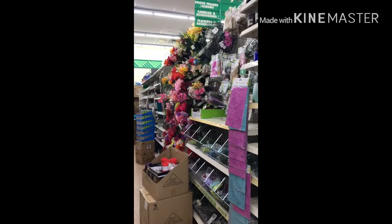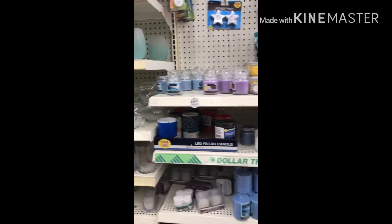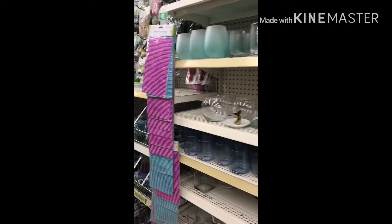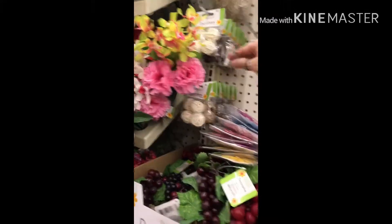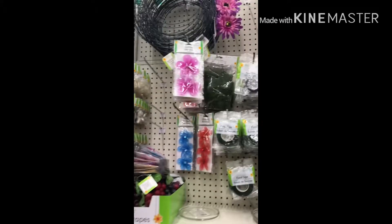Now we're in the candles and the floral section of this particular Dollar Tree. Sometimes you can find the milk jugs in this section — it just depends on what the manager wants. They're going to stock the way that each individual Dollar Tree manager wants them to. So let's look for the nautical rope. Nautical rope is always going to be in the floral section. But this particular Dollar Tree is sold out, and that stinks.